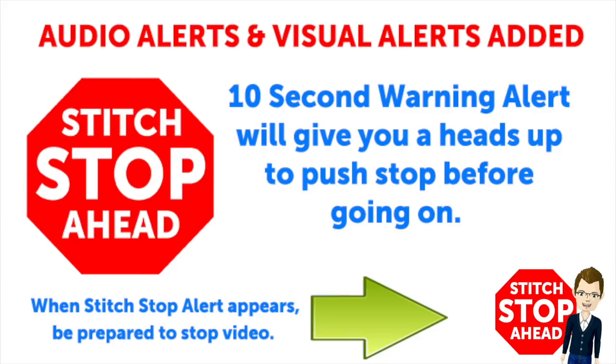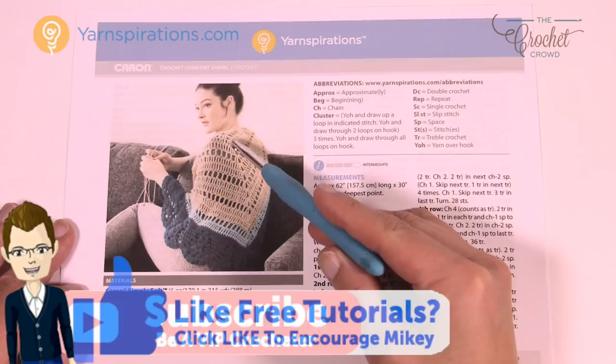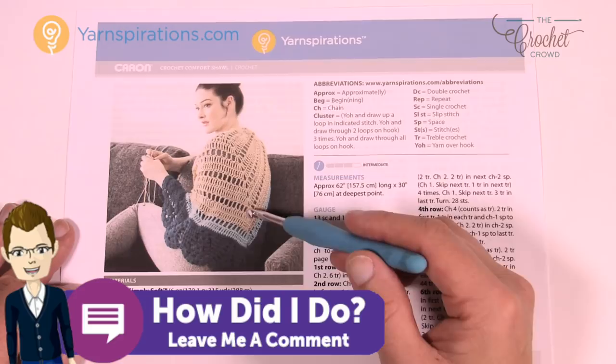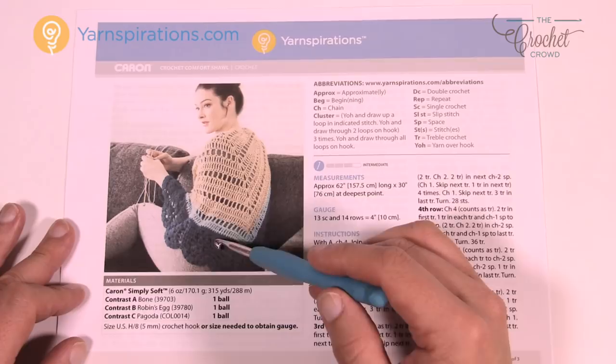Today we have a pattern that is relatively simple up until you get to the base area. There's some beautiful stitch work that goes on down here and it's a matter of repeating the number of rows to get the look. One thing about this particular shawl is that you have to watch your stitch count, because the base is a really unique stitch and you have to nail it on the right row. You just can't make this particular area any size you wish.